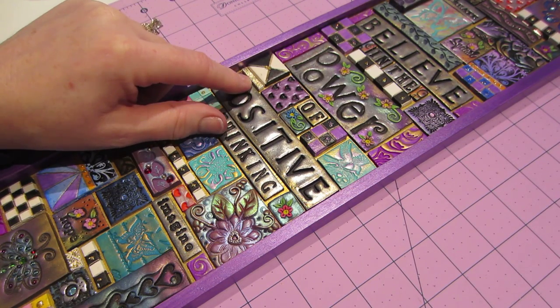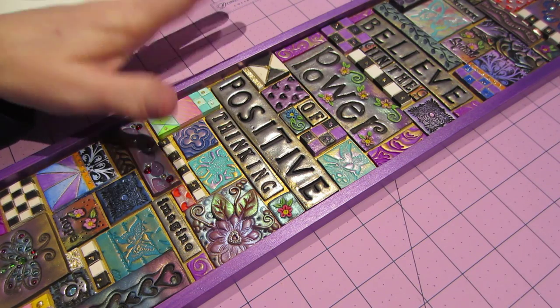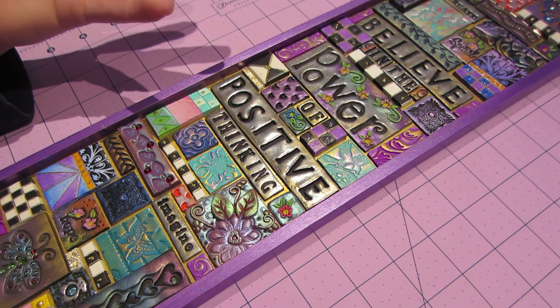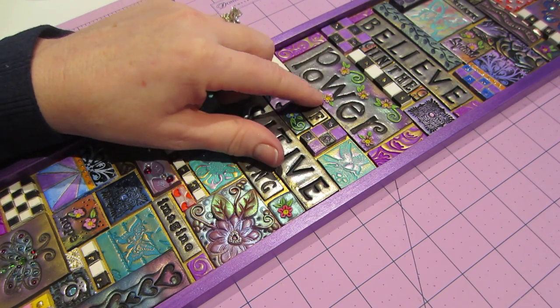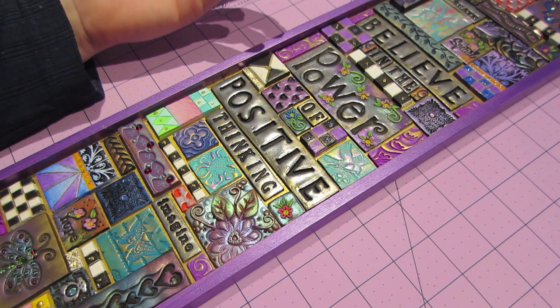I'm going to be working with some more gold leafing. I want to play with that again. I got Lori's book out and reviewed the techniques I learned in the class. I definitely want to add my applique to my pieces, because that's kind of my thing — maybe that'll be my thing.